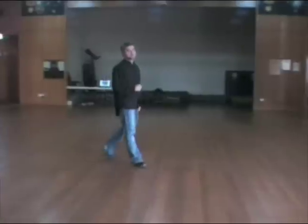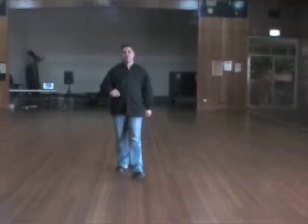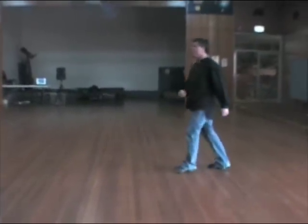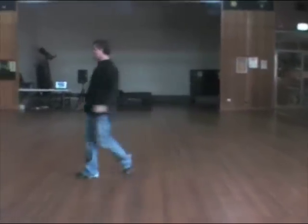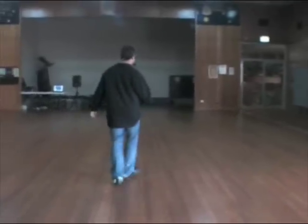Let's try that from the top. Two, three, four. Mambo one, and two. Coaster cross, side across. Five and six, four. Cross, quarter, back. Walk one, triple, two, and three. Step quarter, cross, quarter, quarter, quarter, back. Replace.